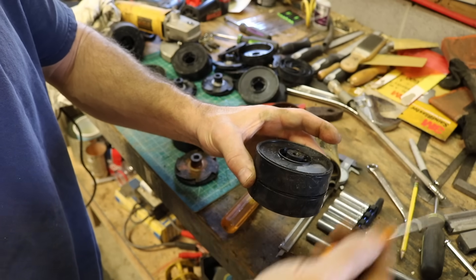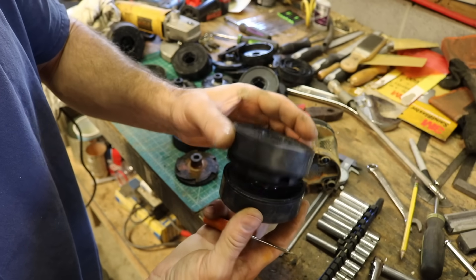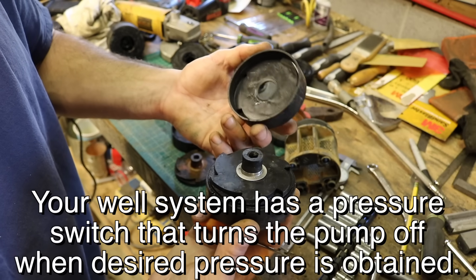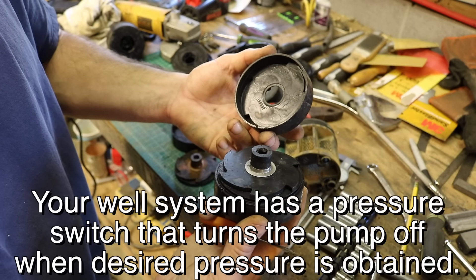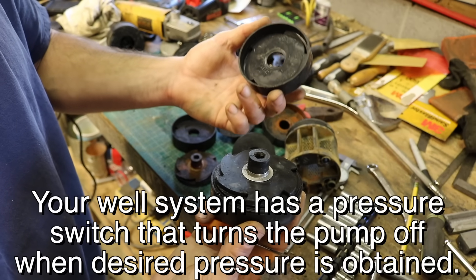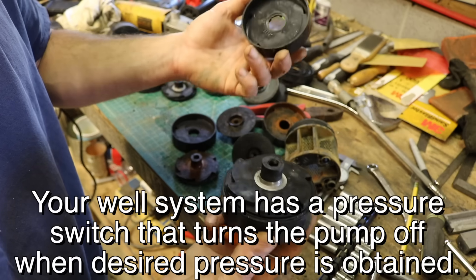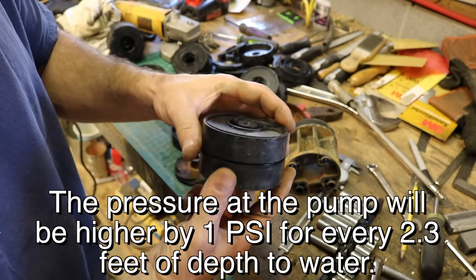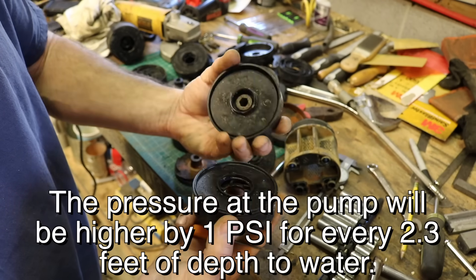When it comes out the top it's however many PSI. Usually these pumps aren't pumping to 100 PSI but they can — some can go even higher. Usually these pumps charge your well system to around 50-60 PSI max. So it's just a multi-stage impeller pumping system.